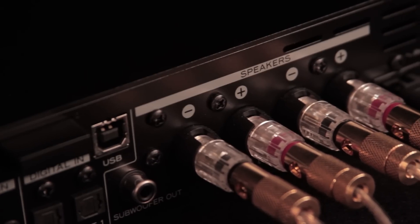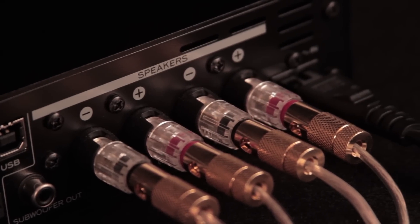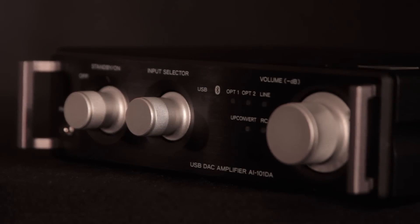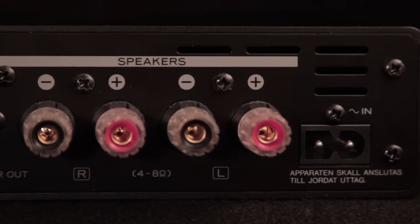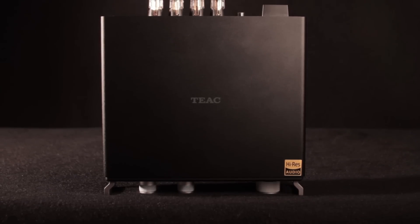This Class D power amplifier produces stunning accuracy from your music source, whether analog or digital. The selectable DSP-based bass enhancement adds intensity to low frequencies for smaller speakers. Also, this amplifier doesn't require a fan, thus creating tranquility and zero background noise interference.